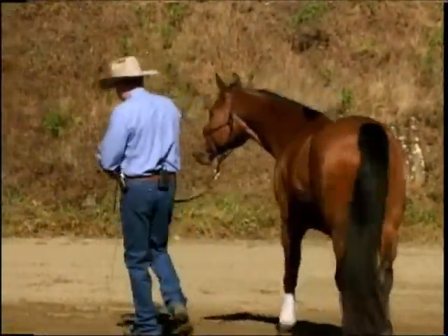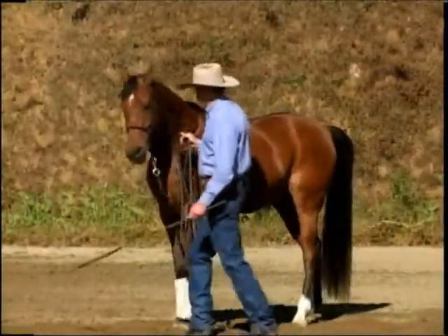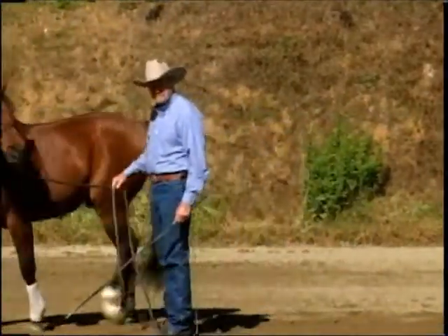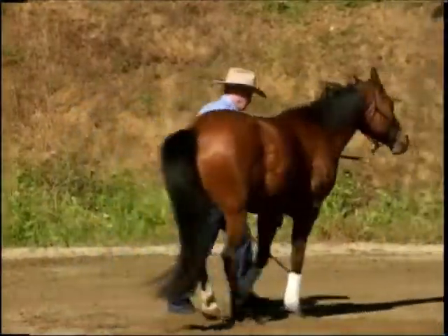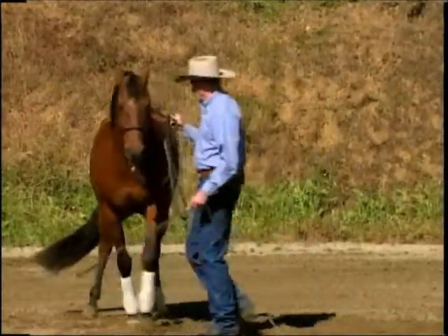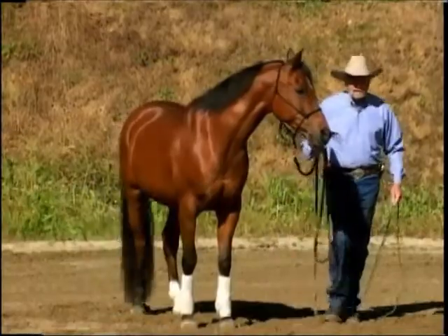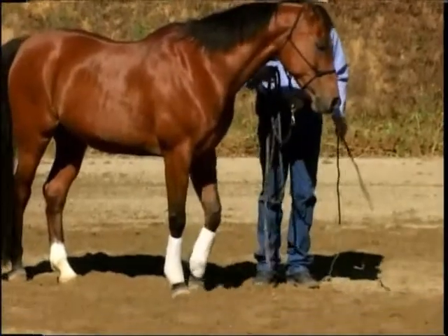Another exercise I do in leading is I want to teach him to move the shoulder over. So when I step into him, that shoulder moves over, just like that. He got a little ahead of me so I'm going to back him up and tell him I want him to step sideways with the front end. The right rear should be pivoting.